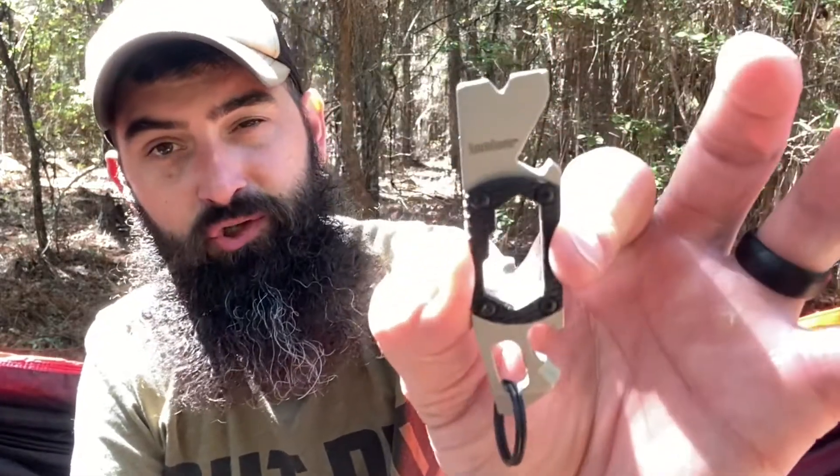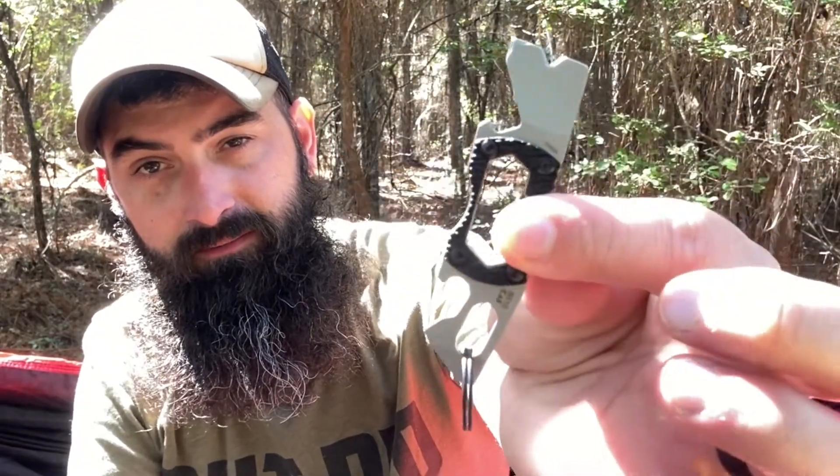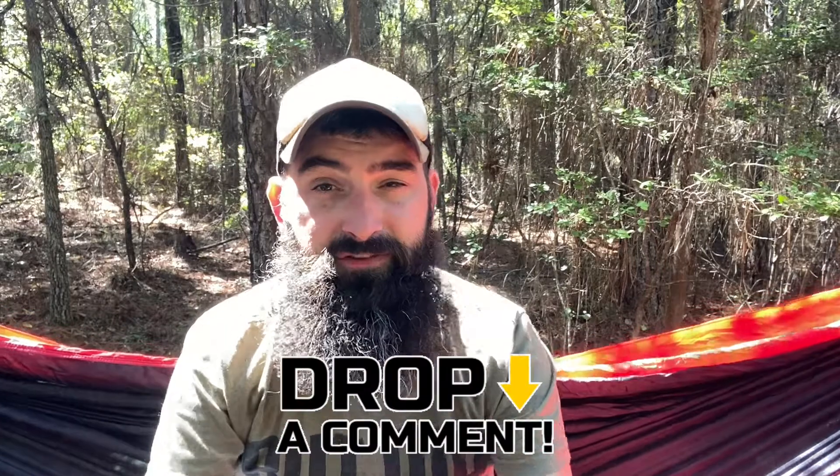Today we're going to be talking about a new tool that I picked up from Kershaw. This is the PT2. Not too long ago we did review the PT1 — I will put a card up top if you are interested in that. It is a little bit different than this. We may do a side-by-side comparison of the two, the PT1 and the PT2, as to functionality if there's enough comments.